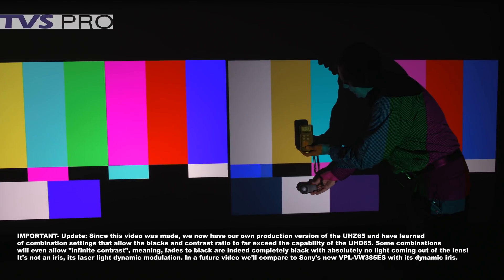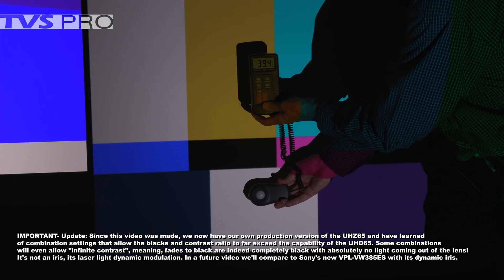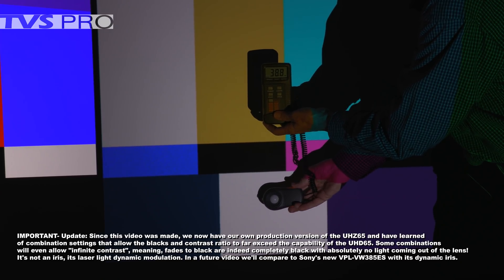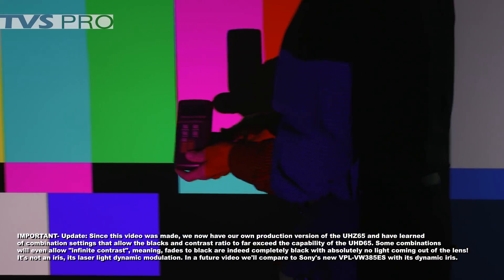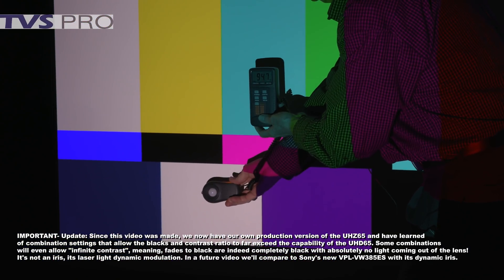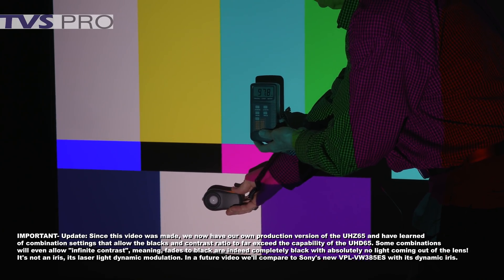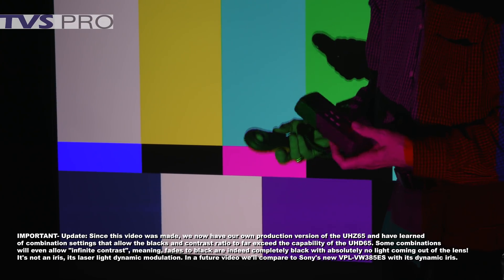Let's take a look at the brightness readings between the two. Here we're measuring the white, the brightest part of the image. We're getting a reading of 40.2 foot candles. These screens are about 74-75 inches, and we're using the StudioTek 130 Stuart as a reference. Moving over to the other side, you can see the laser is significantly brighter — measuring about 97, 98, 99, even hitting 100 foot candles. So significantly brighter on the laser, as we'd expect based on its specifications.